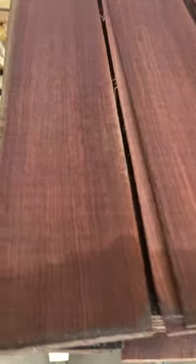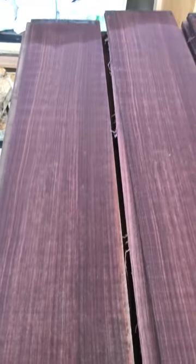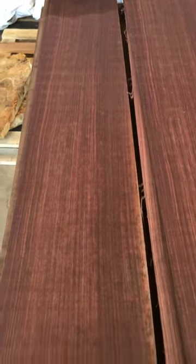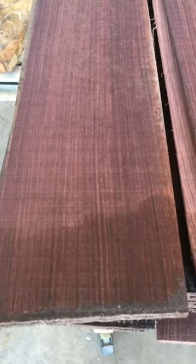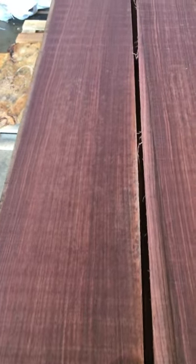Hey, California Luthier Supplies showing you the best quality Indian Rosewood backs and sides. Take a look at the quality — you see the grain pattern, how close the grain is? This is forest-grown East Indian Rosewood backs and sides. Look at the quality, look here — look how close the grains are.